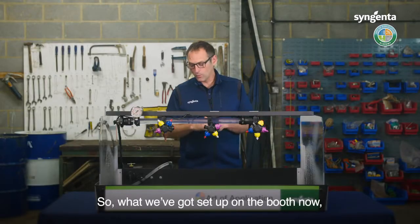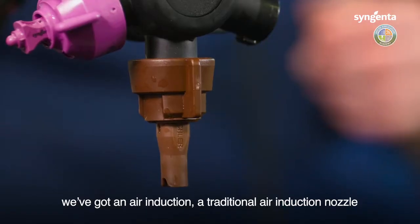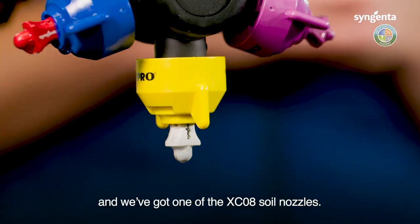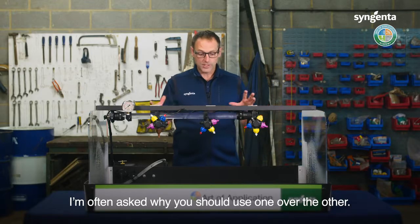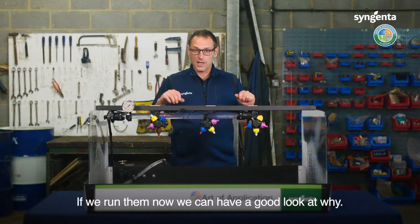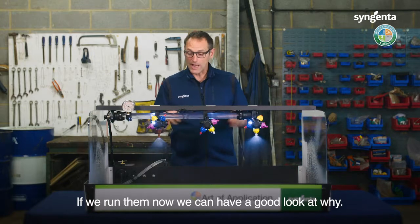What we've got set up on the booth now is a traditional air induction nozzle and one of the XC08 soil nozzles. I'm often asked why you should use one over the other — they're both really good at drift reduction. If we run them now, we can have a good look at why.